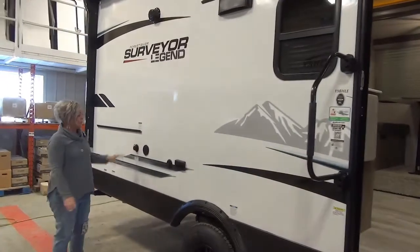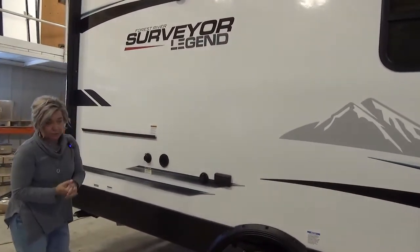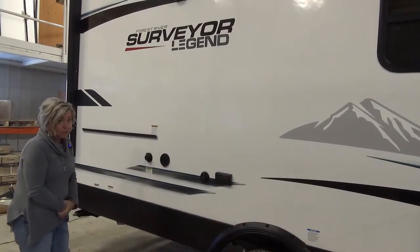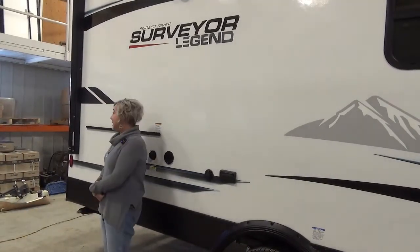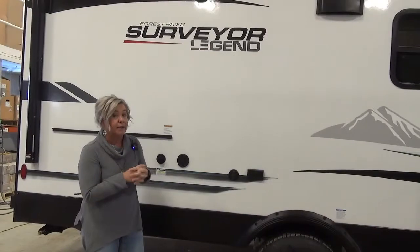A couple things going on down here. We've got a bracket to attach that griddle to if you want. We've got a spray port and black tank flush valve — if you're unsure what that is, ask us. We've got an enclosed heated underbelly. And on the very back of the trailer, usually these little trailers you're not getting a ladder, but you do get a ladder for roof access on this small trailer.